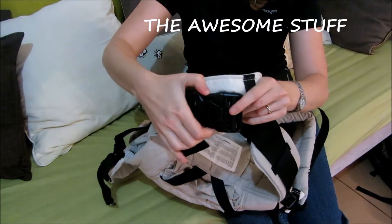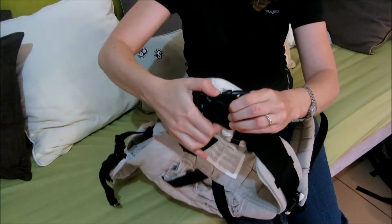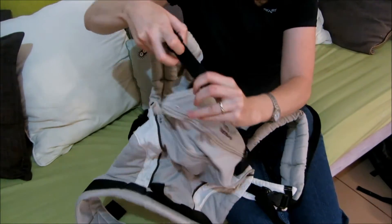In addition to having an elastic safety loop, the hip belt buckle also has a system where you can only open it using two hands. The shoulder straps have compression straps at the top for resizing or breastfeeding.